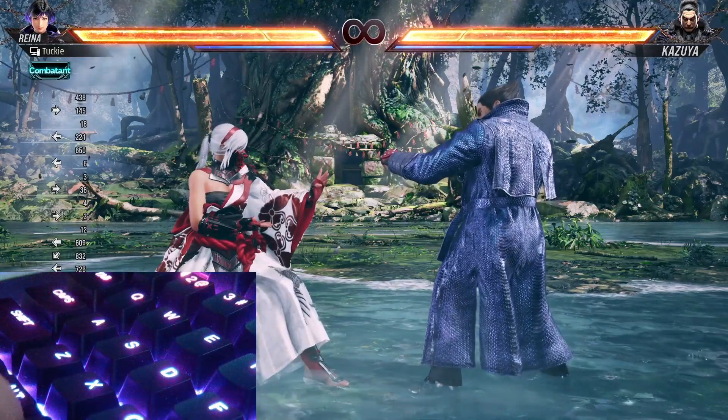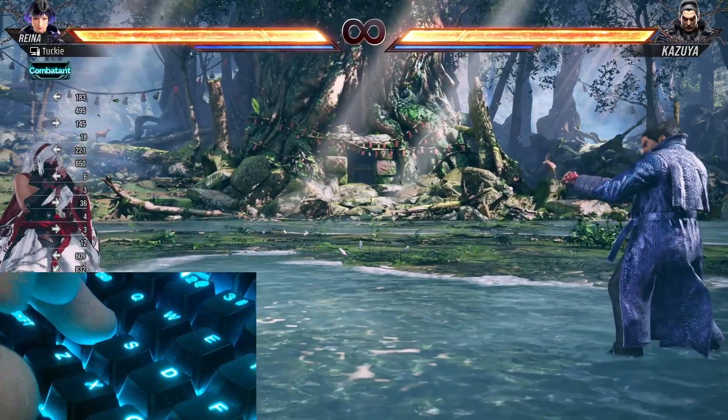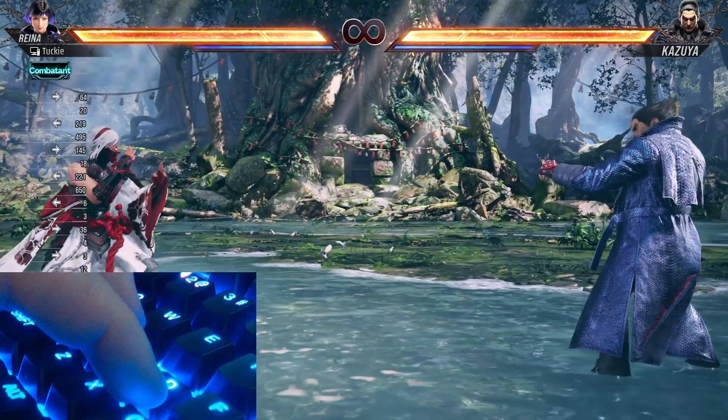Here's how you can read and backdash on keyboard in Tekken 8. When you start out, you want to press the back button. If you're on left side, that's the A button. If you're on right side, that's the D button.